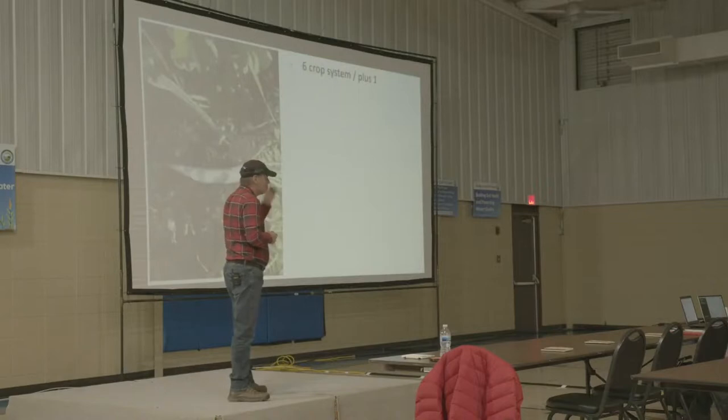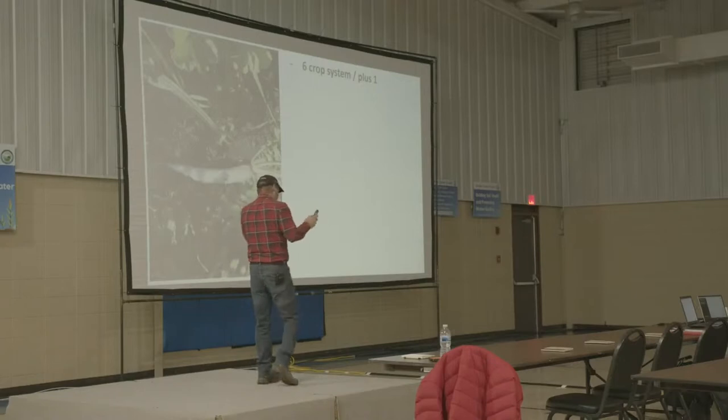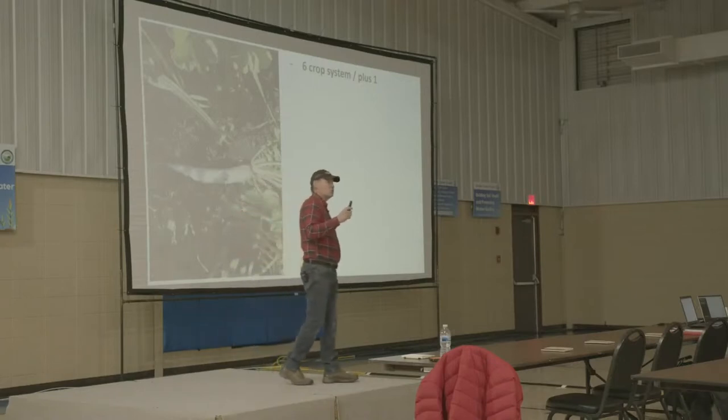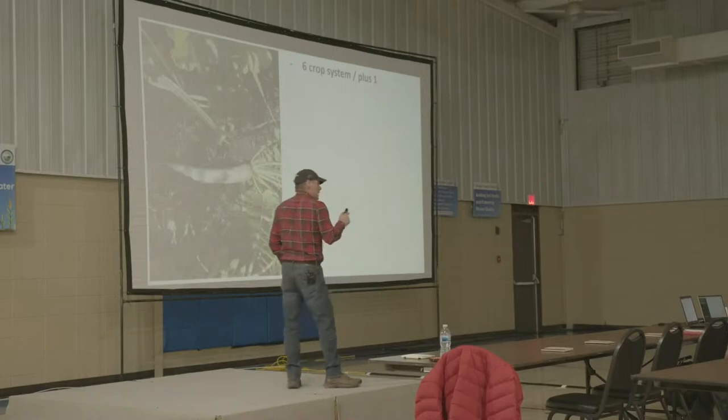We have a six-crop system plus one. Almost every neighbor I have has a two-crop rotation — corn, soybeans, that's it. We are up to six now, and it's not in any particular order: corn, soybeans, wheat, alfalfa, yellow field peas, and cattle.